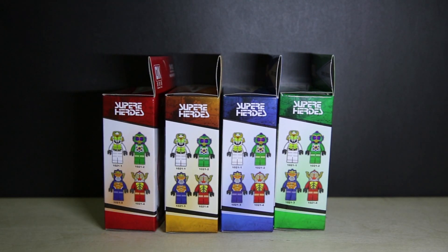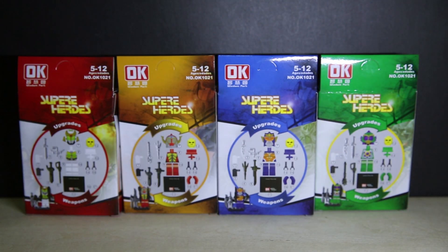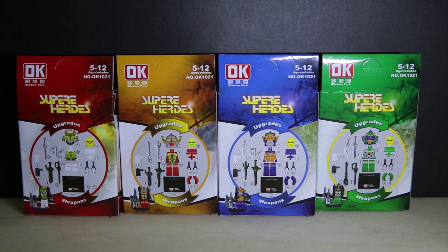I wonder if they'll do the rest of them — that would be interesting to see. On the back there's a more detailed parts guide that says upgrades and weapons. I can tell you right now that all of these are accurate, except — I've got 3 of these sets, and out of 12 figures, only one of the Gaims had a slightly different array of accessories.